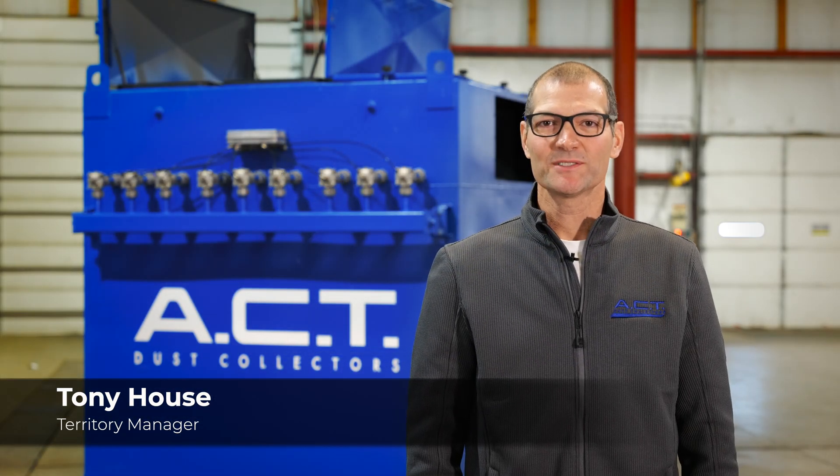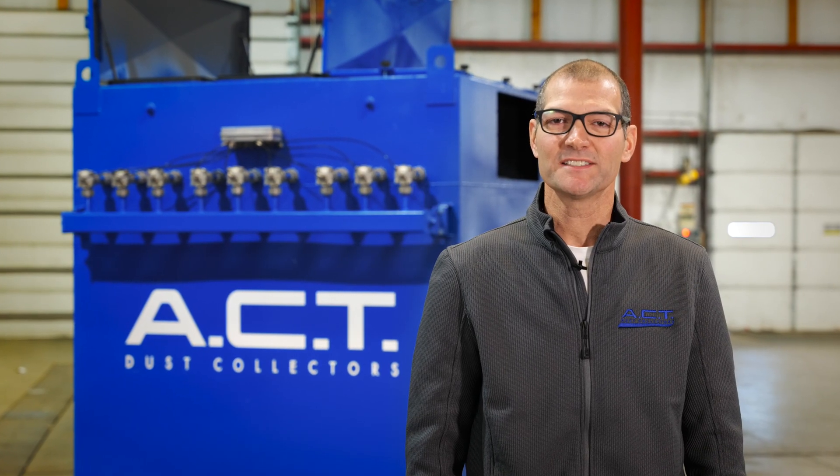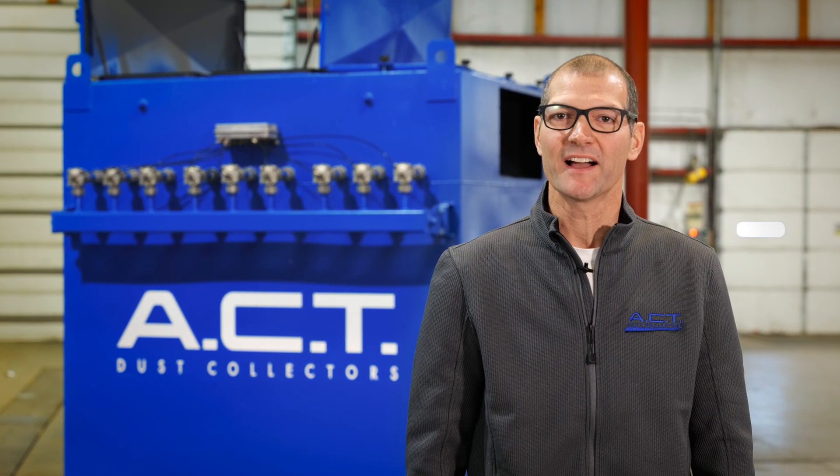Hello, my name is Tony House. I'm one of the territory managers here at ACT Dust Collectors. Today we're here to talk about the ACT TLM series bag houses. We recognized that our cartridge series dust collector was not perfect for all applications, so we decided to introduce this bag house series dust collector to help capture some of those applications.